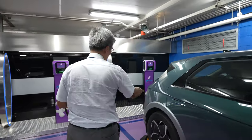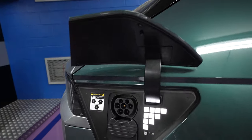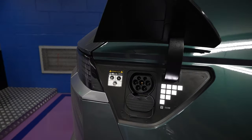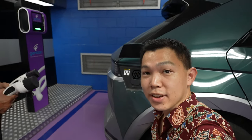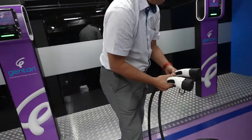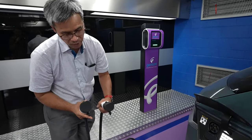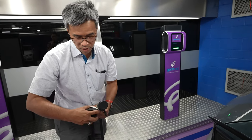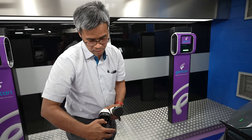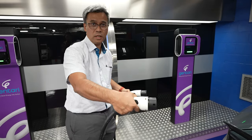This is my charging port for the car. We are using a Type 2 charger here for all AC charging. The cable has two types of nozzles — make sure one is bigger than the other. One nozzle goes into the charger, and the other goes into the car.